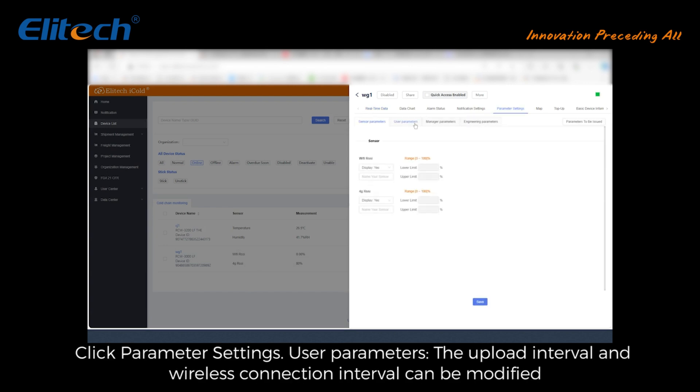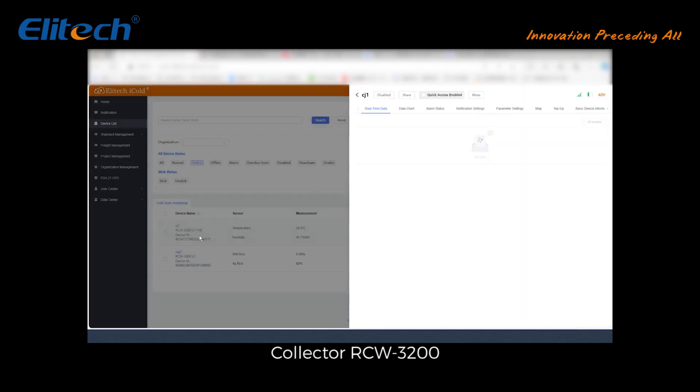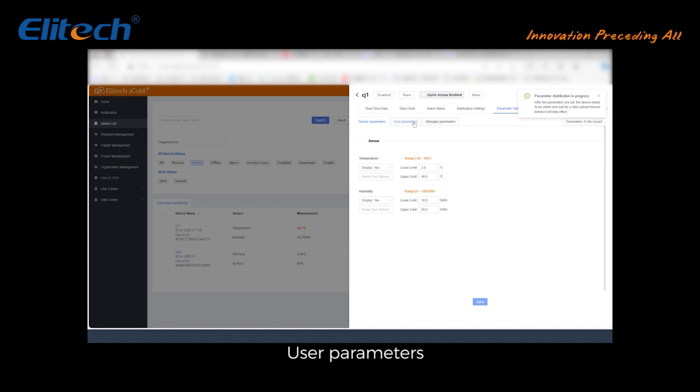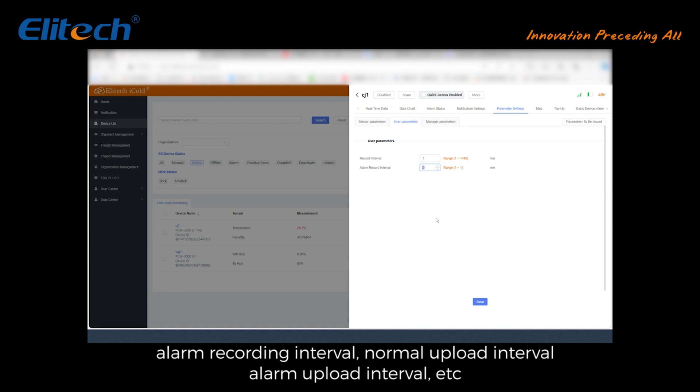Configuration and parameter settings: in the device list, click a device to enter the device details page. Gateway RCW 3000: click Parameter Settings — User Parameters; the upload interval and wireless connection notification interval can be modified. Collector RCW 3200: click Parameter Settings — Sensor Parameters to modify probe names, upper limit, and lower limit. User Parameters support modifying normal recording interval, alarm recording interval, normal upload interval, and alarm upload interval.